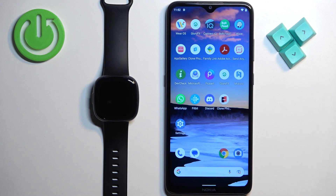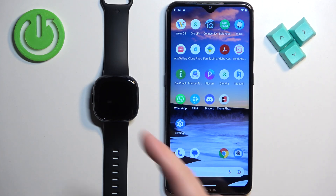Welcome. In front of me I have the Fitbit Versa 4, and I'm going to show you how to enable and how to disable the Alexa voice assistant on this watch.